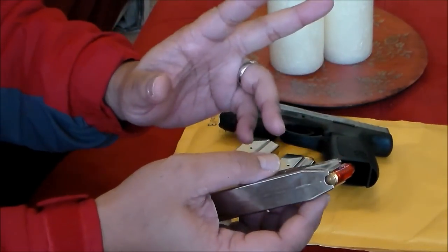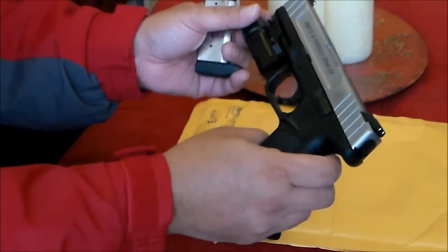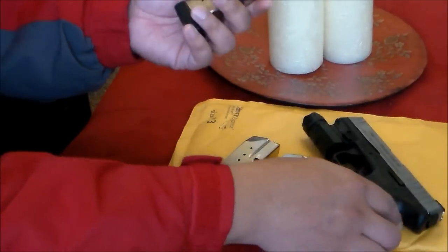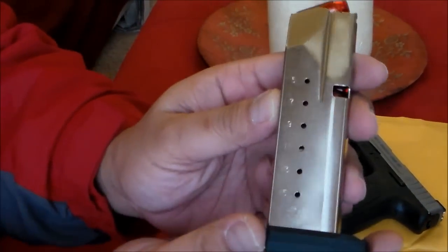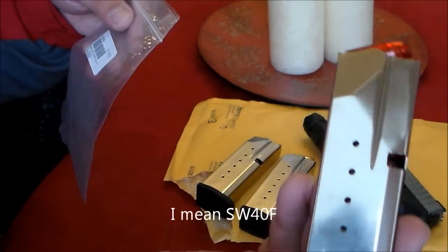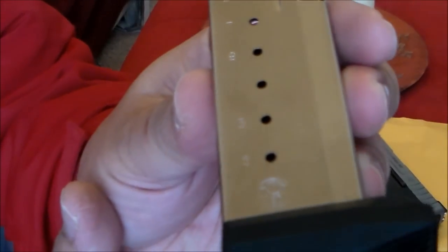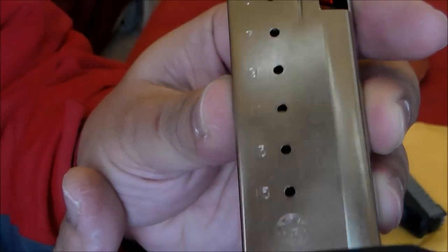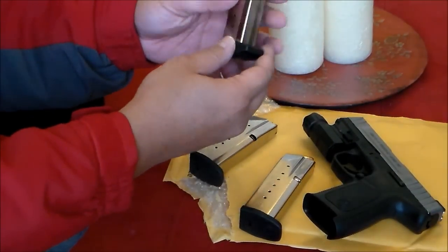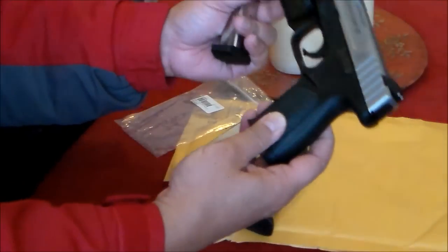There were two options. They said that the Sigma mags will work with the SD series. I took a chance on a 15-round SD40F magazine — this is 15 rounds. Since there was no review on this magazine being used for the SD series,